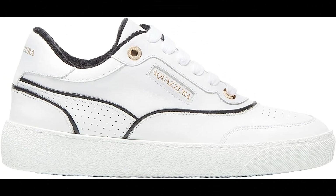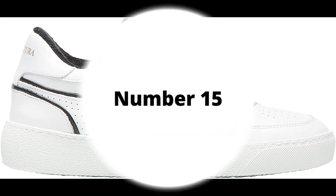Aquazzura. Calf leather imported. Our A25 sneaker is the classic low-top silhouette that works with any woman's wardrobe. Crafted in Italy from supple calf leather in fresh white, the style is highlighted with rich black accents, sits on a comfortable chunky rubber sole, and is lightweight enough to easily slip on and off. Heel height: 15.